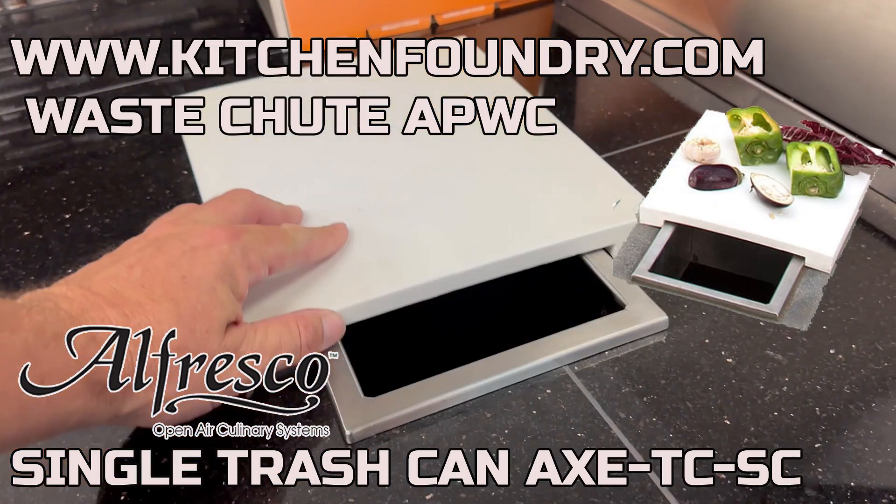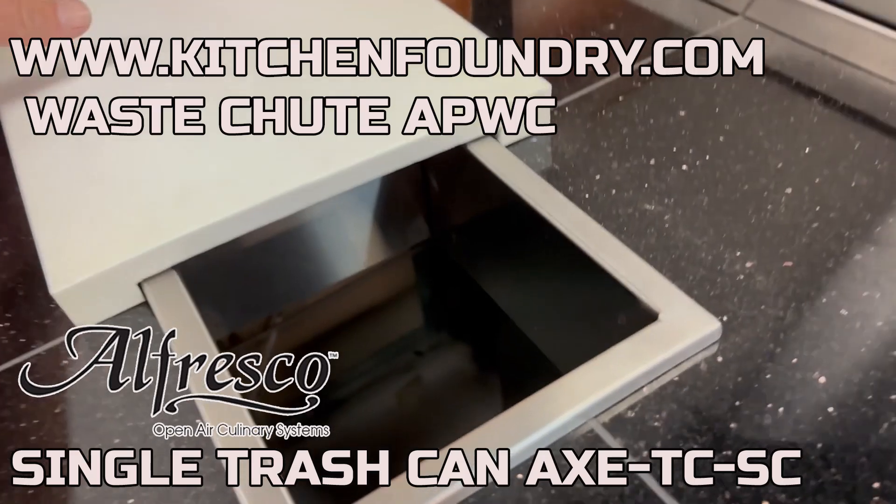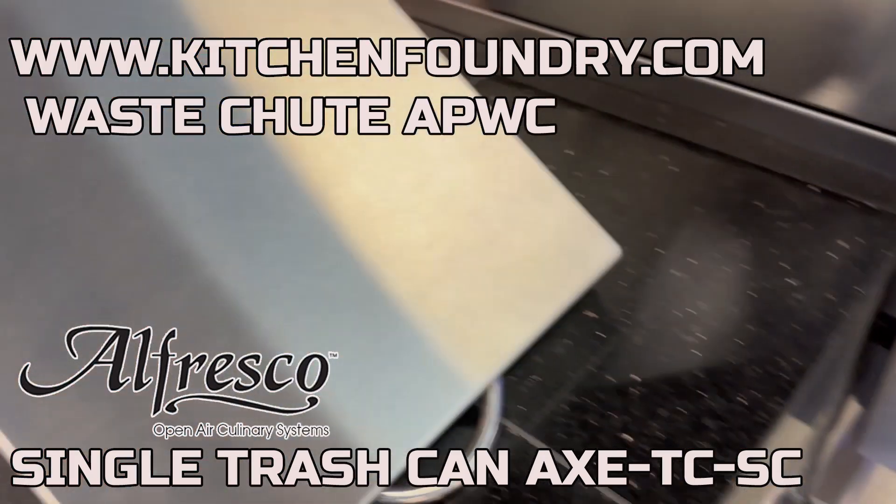Here we have Alfresco's stainless steel chute that allows you to place a wastebasket below to catch food droppings. This comes complete with a poly cutting board that slides up to reveal the trash can opening.